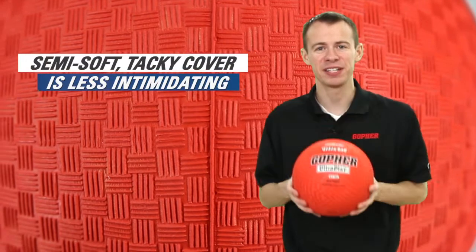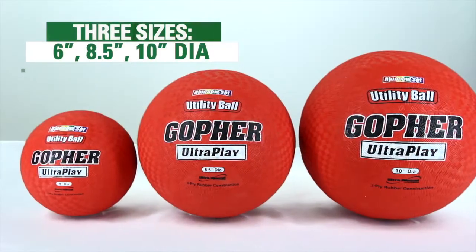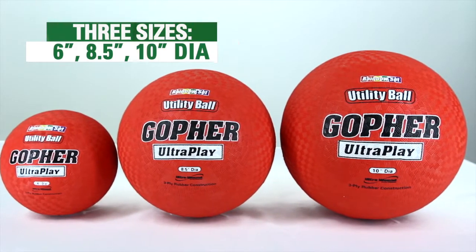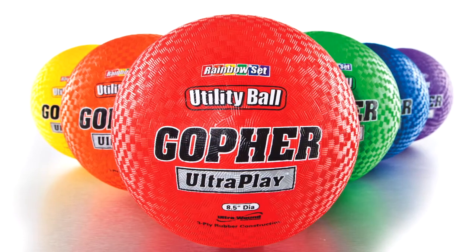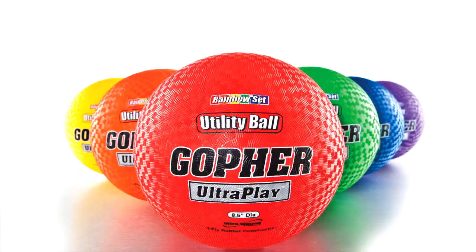A semi-soft, tackier cover is friendly and less intimidating while catching. UltraPlay utility balls are available in 6, 8.5, and 10 inch diameter balls in rainbow sets of 6. The perfect blend of durability and softness. UltraPlay utility balls, only from Gopher.